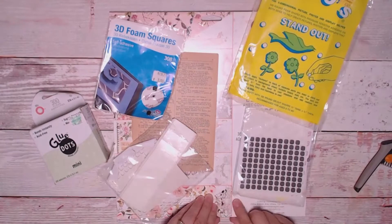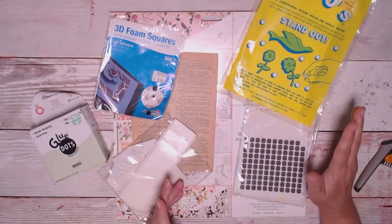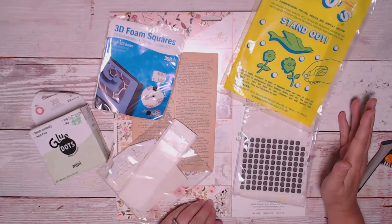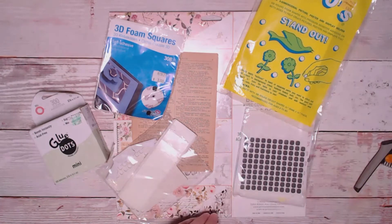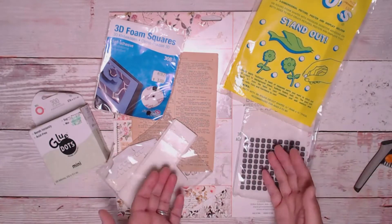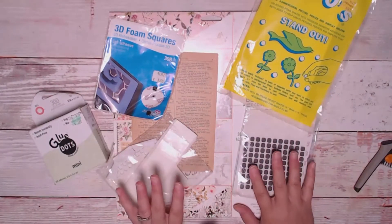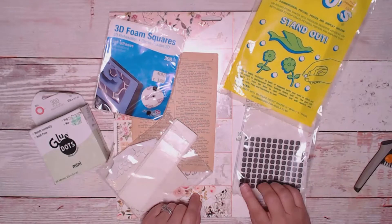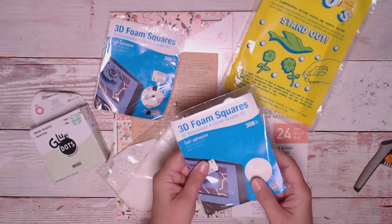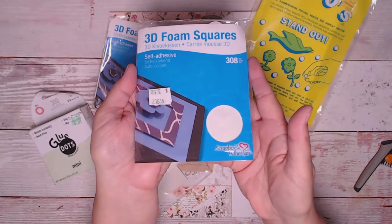Fussy cutting is involved — I'll warn you right now. There are many different types of pop dots. I haven't purchased pop dots in years because probably seven or eight years ago I was pop-dotting everything and I bought so many that I still don't need to buy any. I'll try to do a search and put links below if I can find these, but there are many different types. These are really nice ones — these are 3D foam squares.